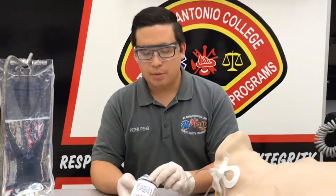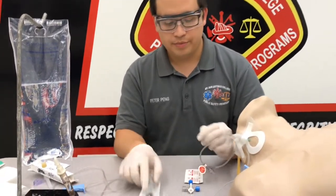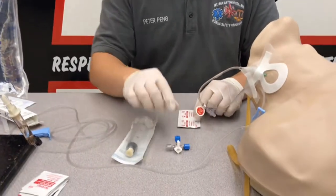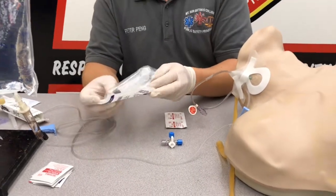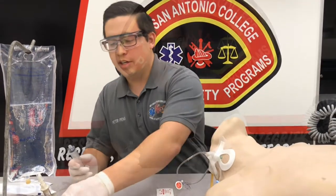Next, we need a couple of pieces of equipment: a 20 mL syringe, as well as a three-way stopcock, and some alcohol preps. With your 20 mL syringe, you need to draw up the full syringe of just normal saline.